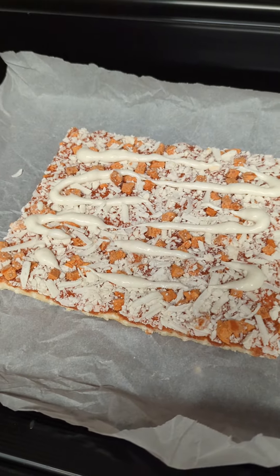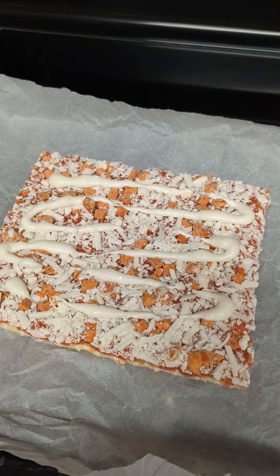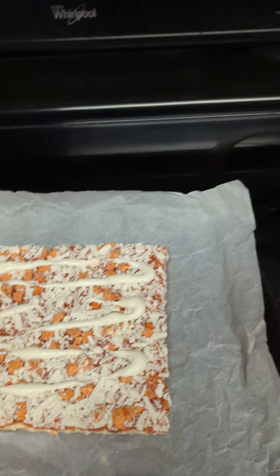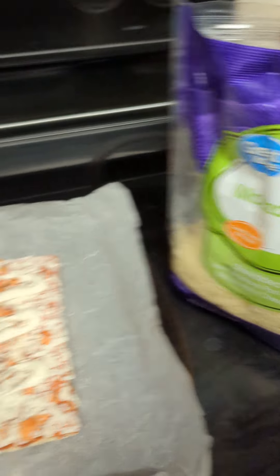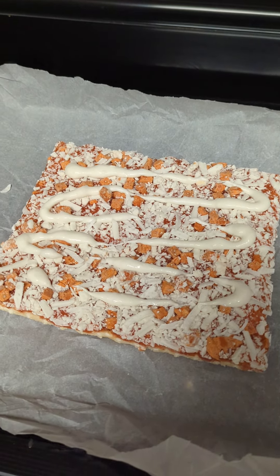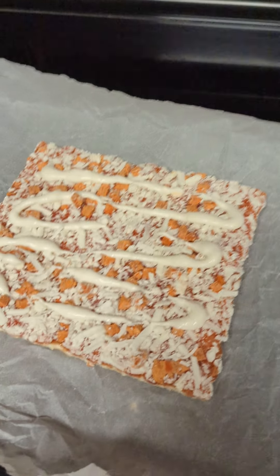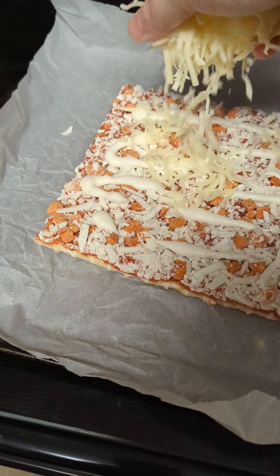Isn't that just lovely? But now I know what you're thinking — Royce, that's not nearly enough cheese. Oh, don't worry, that's why we have Great Value Mozzarella. Fresh out of the bag, covered in cornstarch to keep it from clumping.